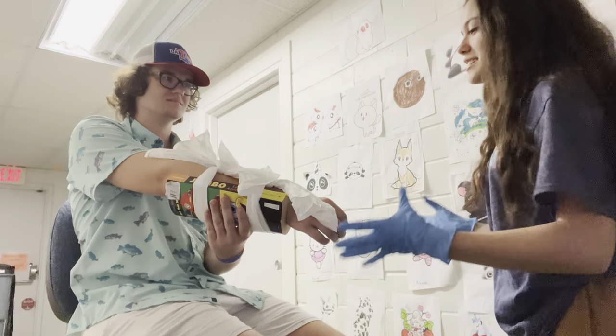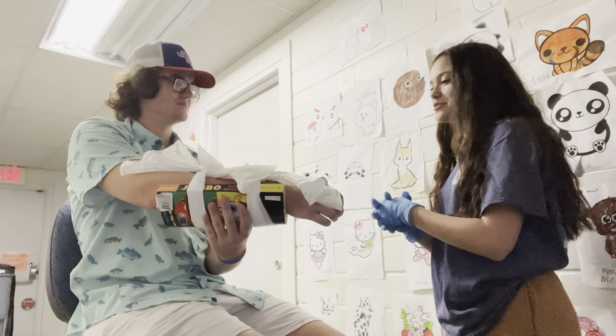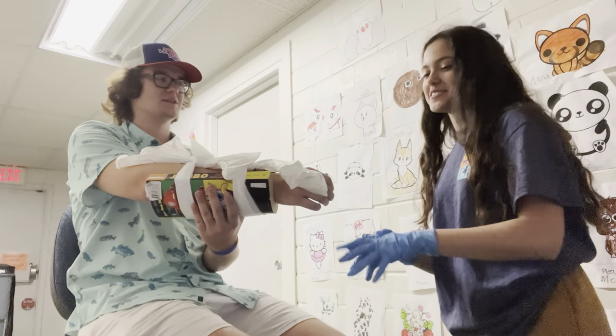Crispin, are you experiencing any of this right now? Is it too tight? No, it is perfect. Thank you.